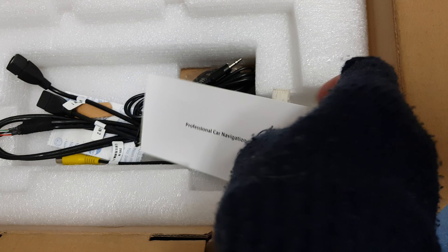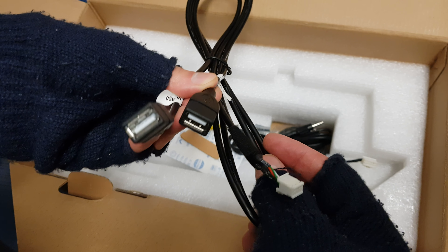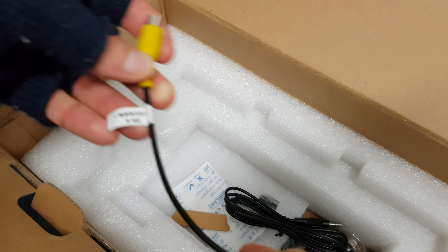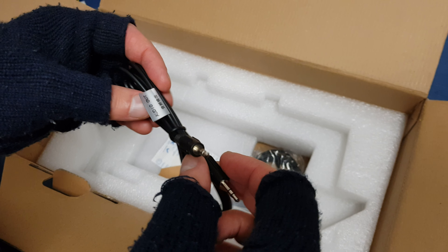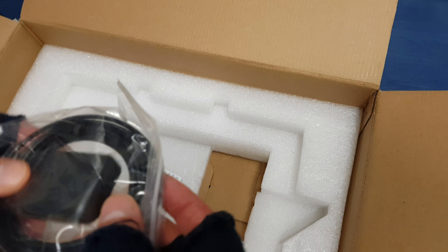Here is the paperwork with a little bit of instruction. Next we have a USB cable with two options, a DVR-in cable, a jack cable for audio out, and a GPS antenna.